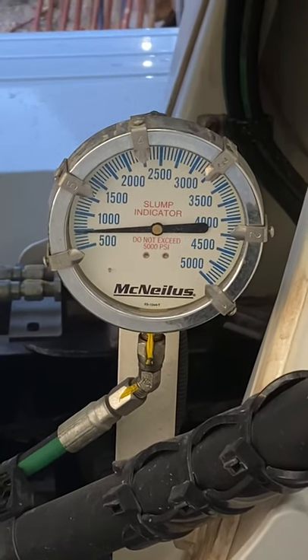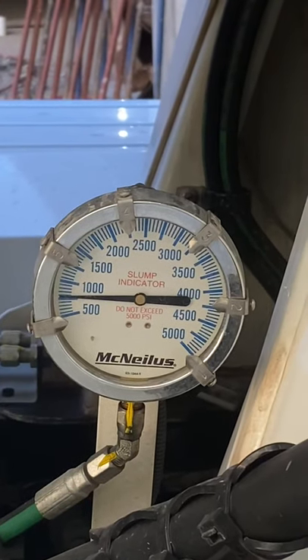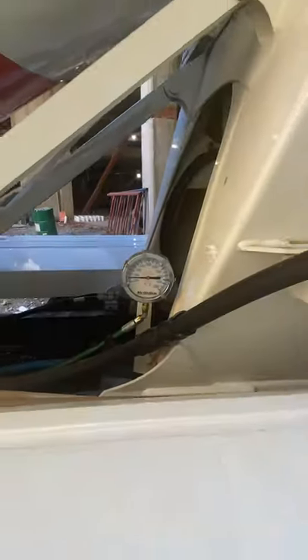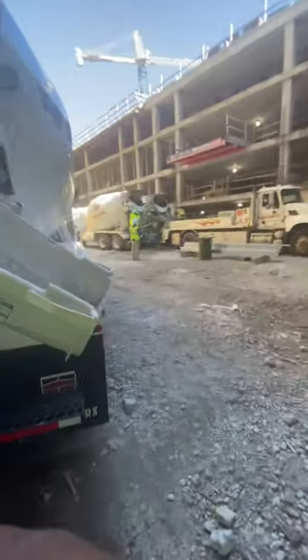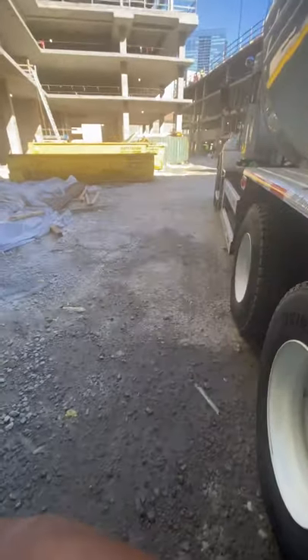Alright guys, today's video we're going to be showing you how to check the slump of your concrete. This truck just arrived to the job site — as you can see the entrance is there and the pump is over here. He's waiting to pour out next, so while he's waiting we're going to check his slump and make sure that his slump is what the customer requested.